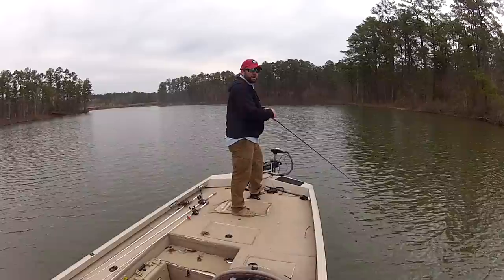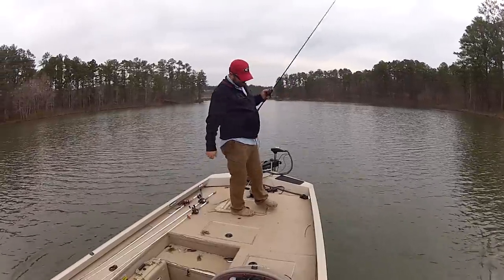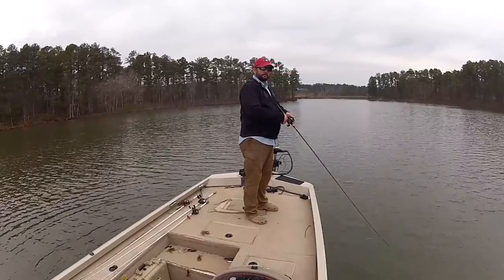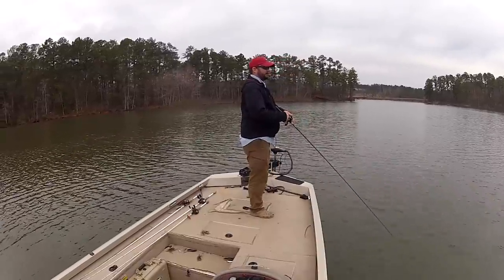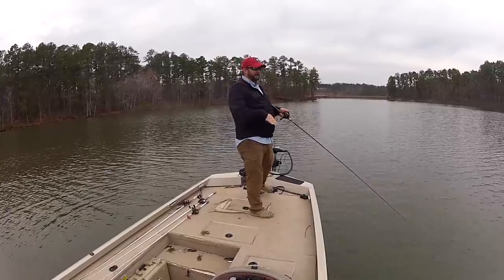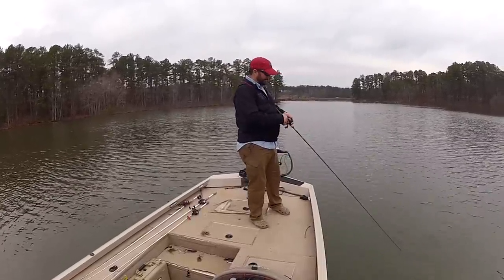I also like to fish it kind of like a rattle trap sometimes — throw it up into the area, let it sink back to the bottom, and just start and stop it. It's got a lot more drag than a rattle trap, but the same sort of deal: it gets running and flutters back down. You can also drag it like a jig or swim it through anything — it's just a dynamite bait.